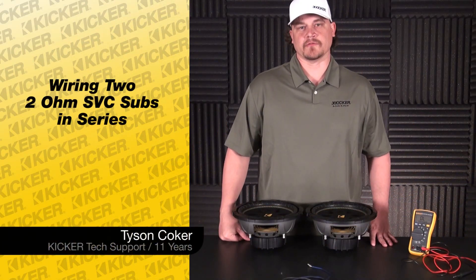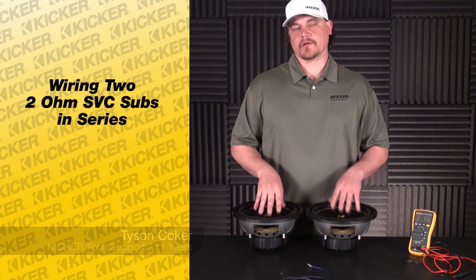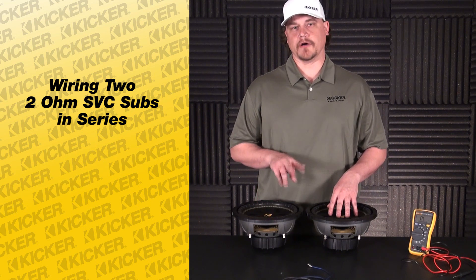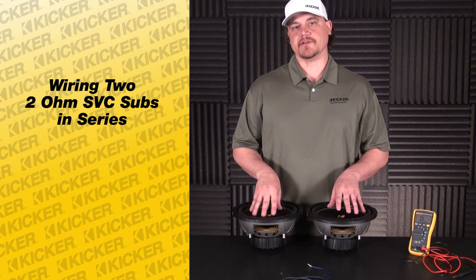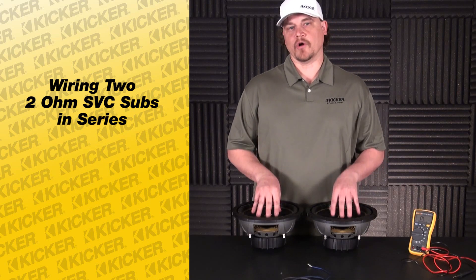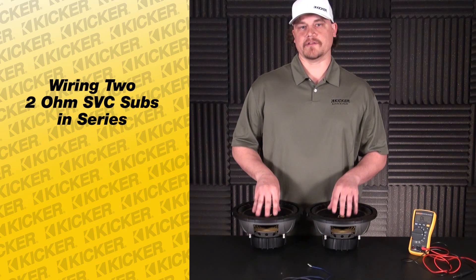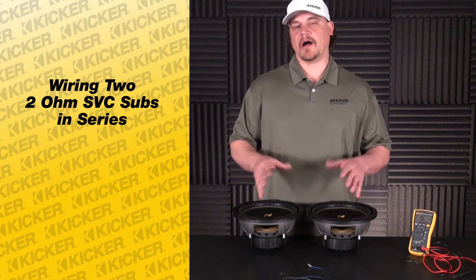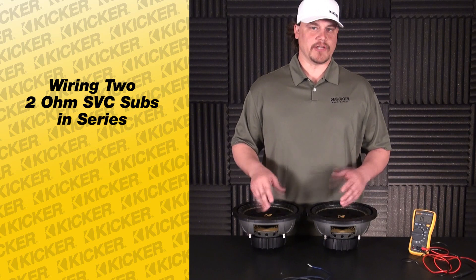Hey guys, Tyson here with Kicker technical support. What we're going to do today is go over wiring up a pair of our subs — single voice coil, two ohm. We're going to wire them in series; with two-ohm single voice coil woofers wired in series, our total output will be a four-ohm load. We're going to work with an amplifier that's four ohm, which commonly is going to be a two-channel amp being bridged.